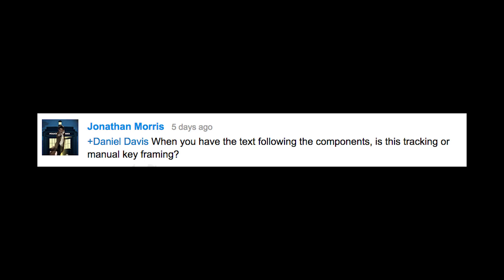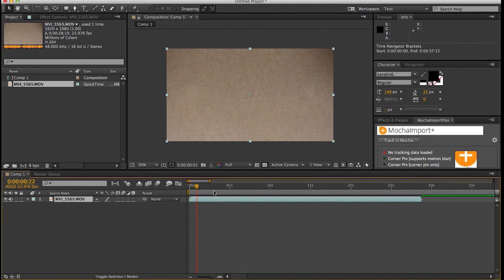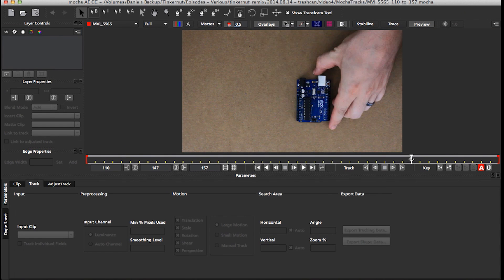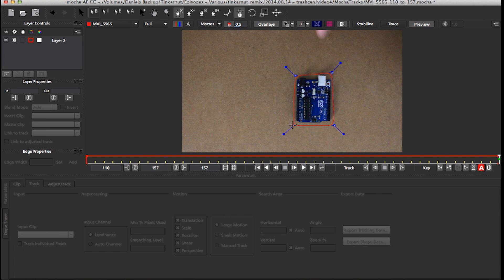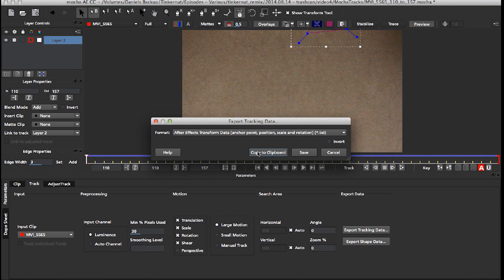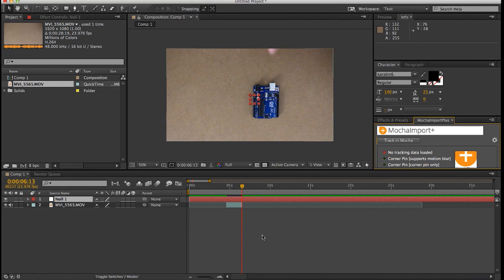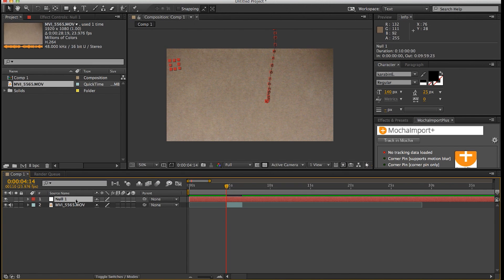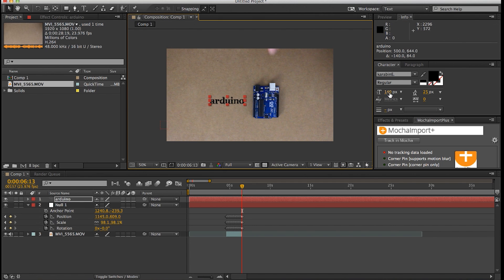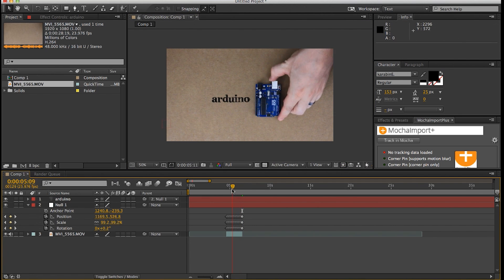When you have the text following the components, is this tracking or manual keyframing? I used motion tracking, and here's a look into how I did that. Basically, I load a clip into After Effects and trim it to the part that I want tracked. Then I used this amazingly useful Mocha Import Plus plugin to import it into Mocha and start tracking it. Then I just copied the keyframes to the clipboard, hopped back over into After Effects, and created a new null object to paste them into. Then I'd disable the anchor point keyframes, add some text, and pick whip it to the null object. Done. Hopefully that helps explain it.